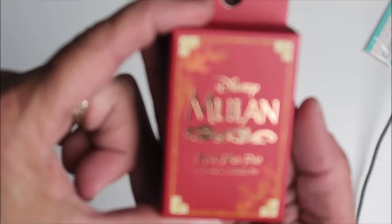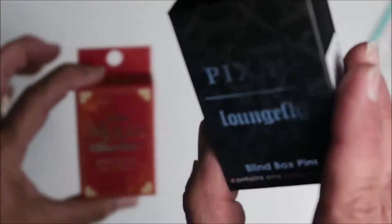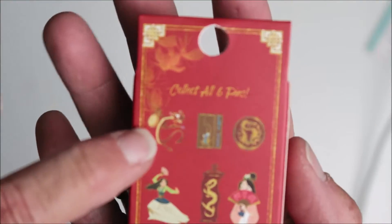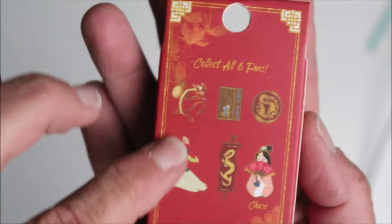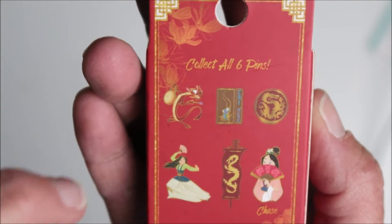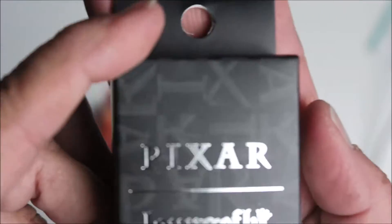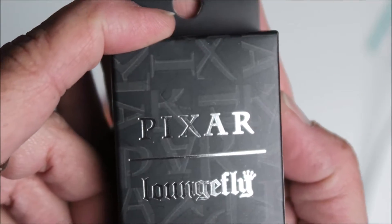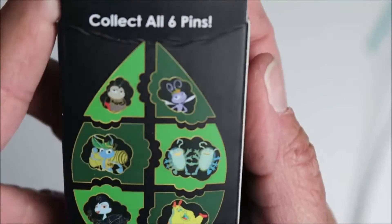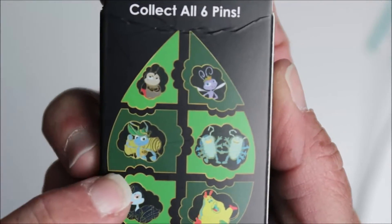One of them is from Disney Mulan, and I believe they retail for $10 each. So these are the six that you can go collect in the set, and there's one of these in the box. The other one is Pixar — oh, look — it's Bug's Life!